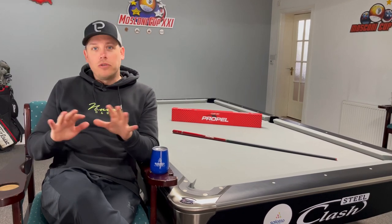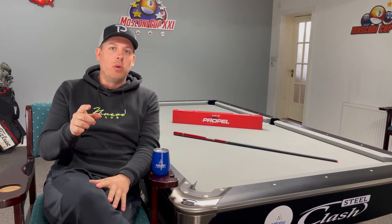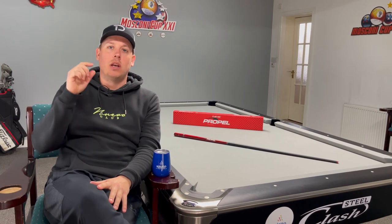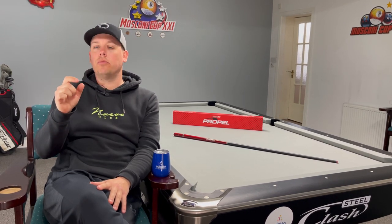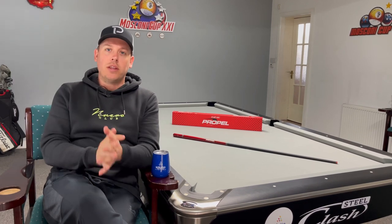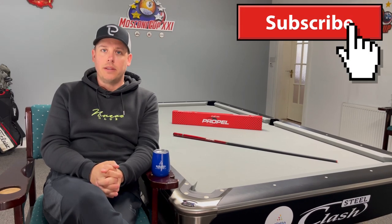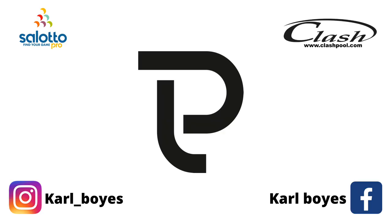Don't forget, I'm not sponsored by Q-Tech — I'm going to be doing loads of reviews of all the different brands. What is the next jump cue you want to see me review? Put it in the comments — the most requested cue I will get and do a review. Guys, if you've enjoyed this video, hit the subscribe button. I appreciate all the nice comments. I'll see you soon.